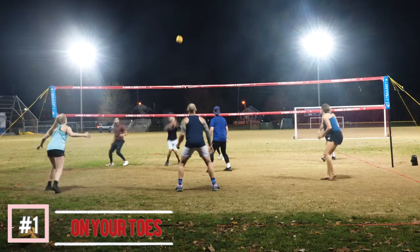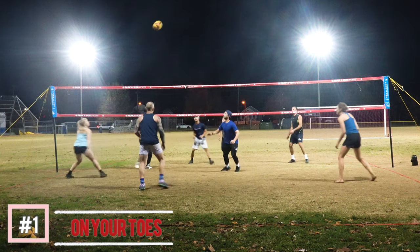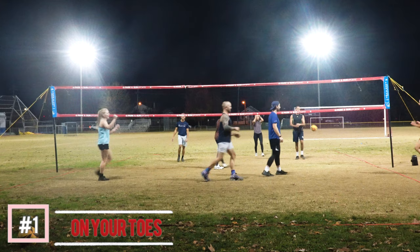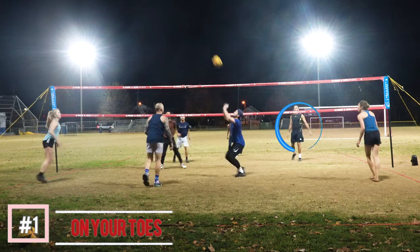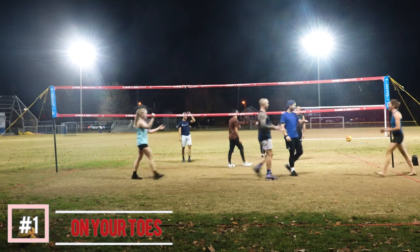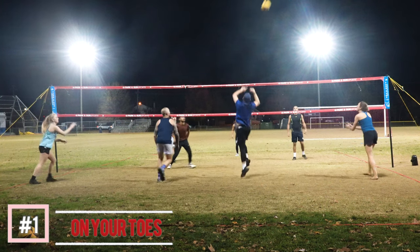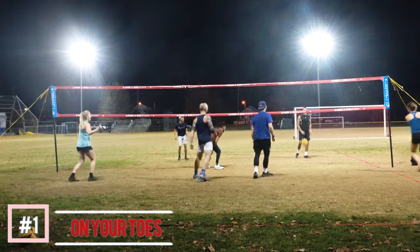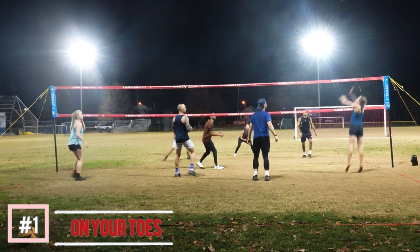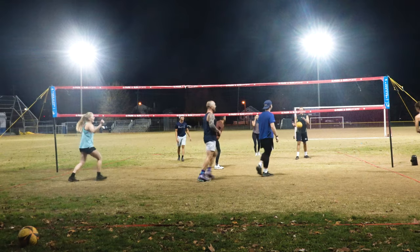Here's another example of why it's important to be in the balls of your feet and on your toes on defense. Casey is able to find a shortcut shot because Ali is standing straight up, not on the balls of her feet, not in an athletic position, and is unable to make the dig. It's really a small difference, but if you are ready to dig, ready to go, ready to move, you'll be able to get that ball.